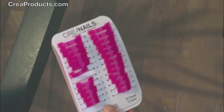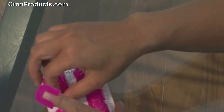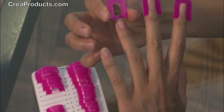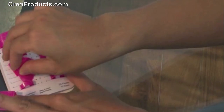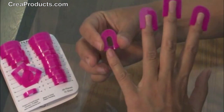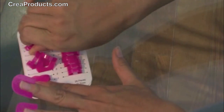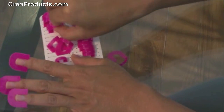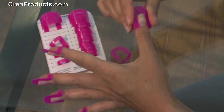First, select the correct size for each finger, making sure that it fits snug to your finger. It comes in 10 sizes to fit any finger. Try different sizes to make sure you get that perfect fit.